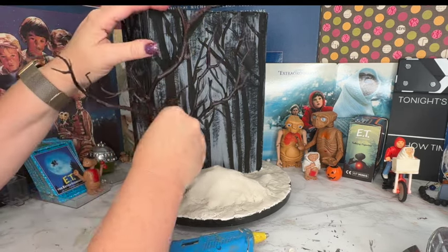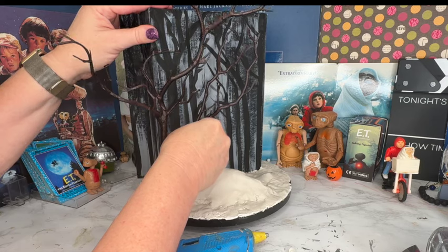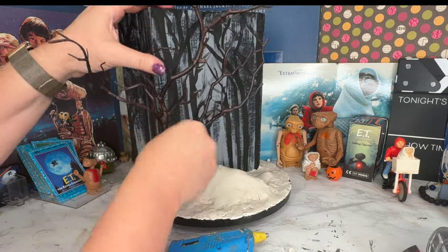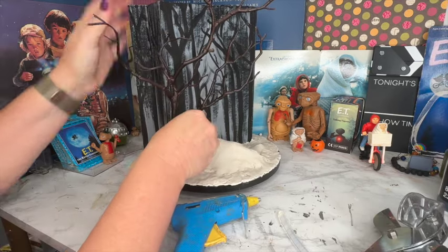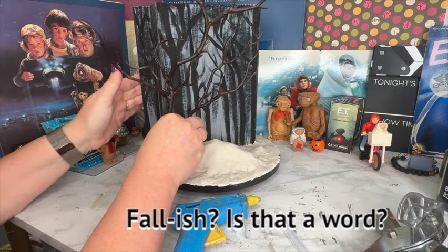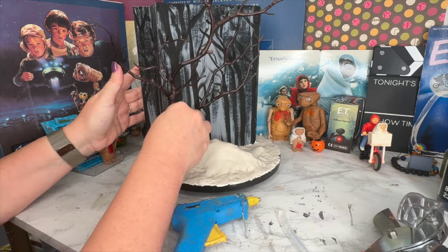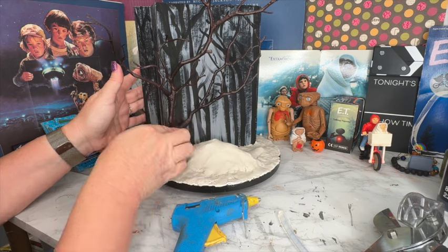These are obviously not redwood trees, but I'm really okay with that. I just want to make it outdoorsy, give it a creepy effect, and make it look fall-like. I know I'm not using the right trees for this diorama based on the movie, but I'm okay with that — I hope you are too.